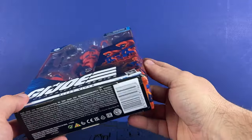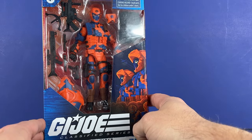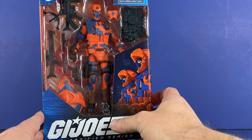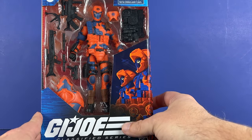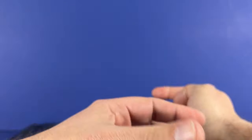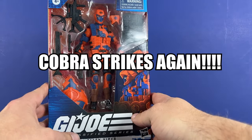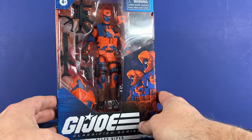The box is a little beat up, but that's fine — we're going to take them out of the packaging and put them on the shelf, so what does that matter? Let's take a look at the box first. We've got nice artwork here on the side, some Alley Vipers here. Jesus Christ — I'm leaving that in, not taking it out.